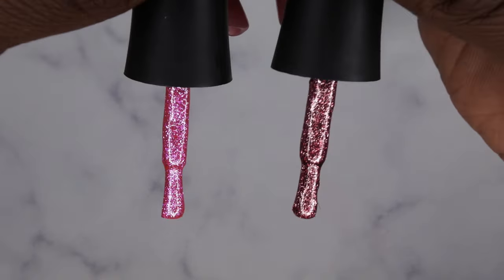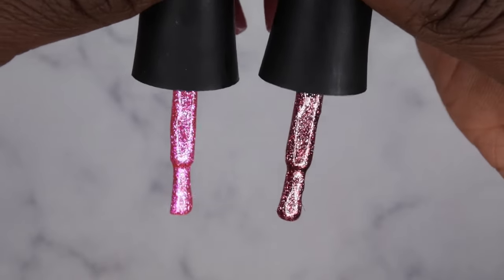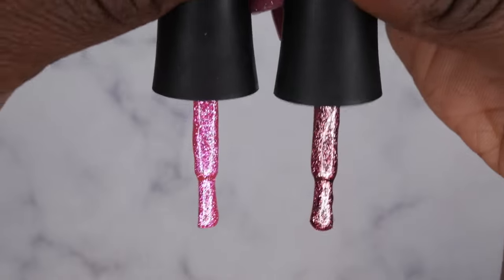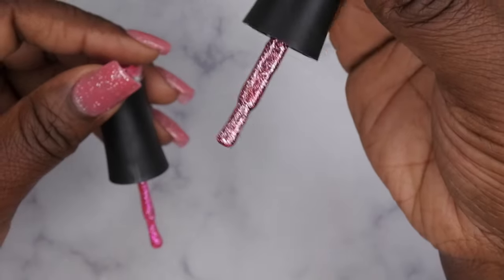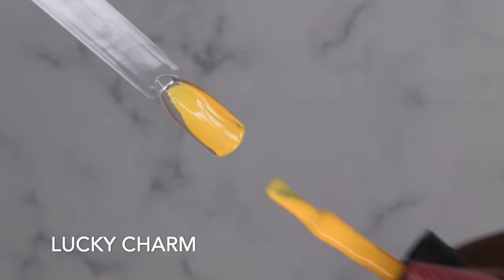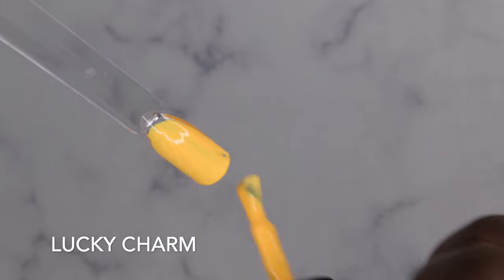Yeah, it does look like they're made with that same kind of foil shimmer consistency. That's pretty cool — they're coming out with more of those. This one kind of gives me more of a rose gold vibe. Alright, let's get to swatching! Lucky Charm — it's pretty, a really pretty color.